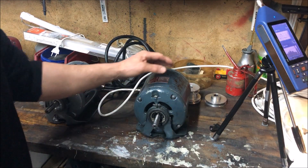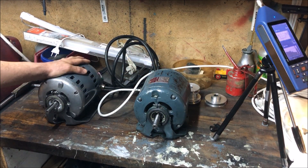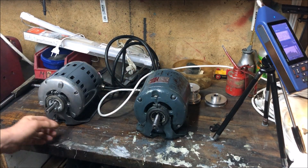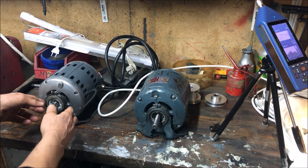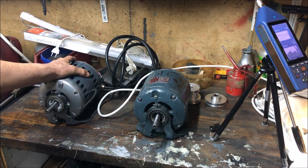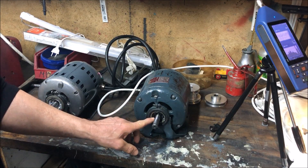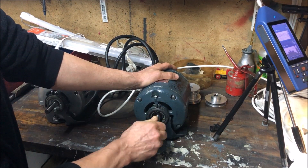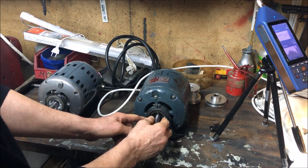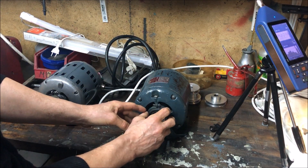Here I have two Myford motors: one single-phase half-horse and another three-phase half-horse motor, for a Super 7 and an ML7 — or vice versa. Both are resilient mounted, so they are less noisy than others. Both came originally with plain bearings containing a material called Permavic inside — when you charge it with oil, the oil runs down into the material which holds it there.